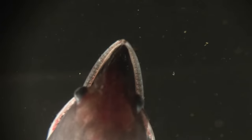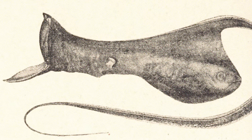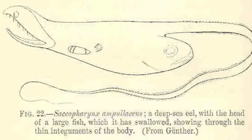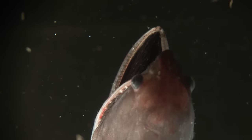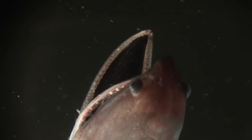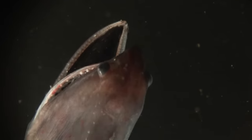The gulper eel in particular has a really thin skin around its mouth — it's what makes the kind of balloon to suck in animals. In fact, it's so thin that one of the early Victorian scientists, Günther, noted that he could see the stomach contents of fish just by looking through the body. That's also why you see tears on the side of the mouth: the skin is so thin it's damaged just by touching the net.